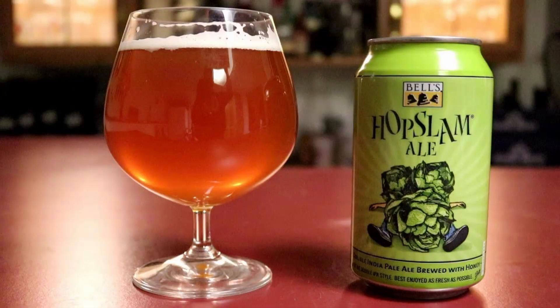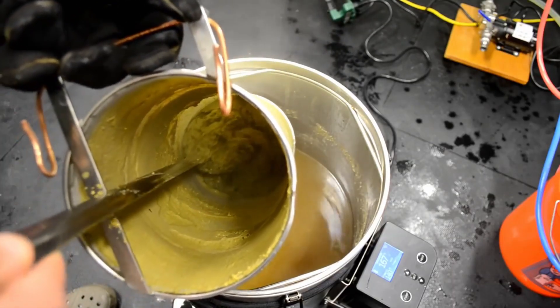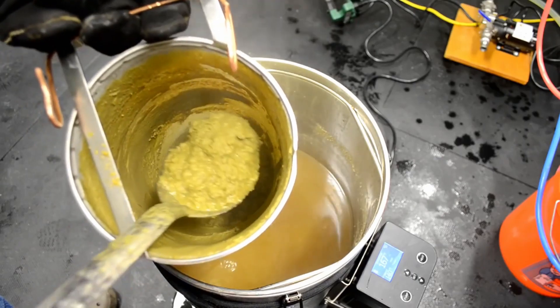Have you ever brewed a really hoppy beer style that uses a ton of hops — like an IPA or double IPA — and were disappointed that you got less beer in your fermenter than you originally thought you would? That's because all the hops you threw in there absorbed a lot of the water you would have otherwise had in that fermenter. If you'd like to learn how to account for that going forward, stick around and I'll show you.